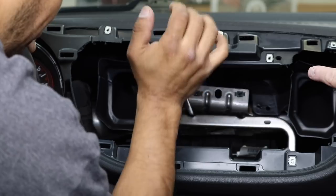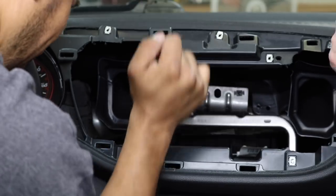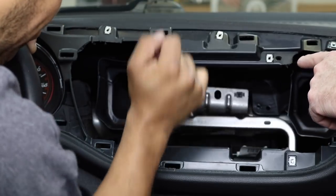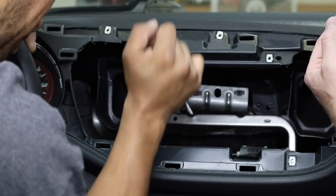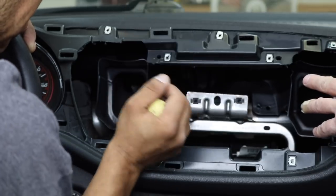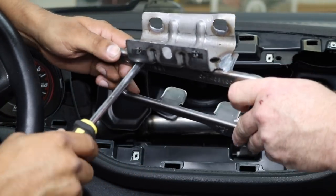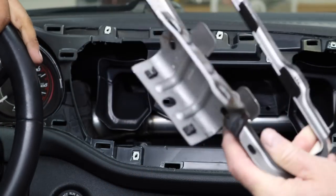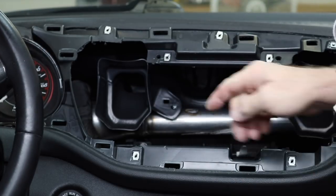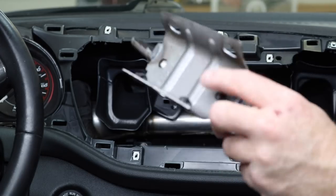According to the instructions, they want you to use some form of a pry bar like a flathead screwdriver and just keep rocking it back and forth until you break the welds that are behind this bracket, because the bracket has to come out. So be patient — it takes a minute or two, but it eventually comes out. These guys right here are welded, so you just have to keep old-school rocking this thing.